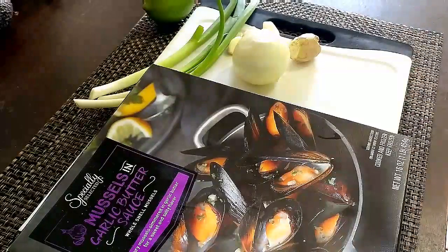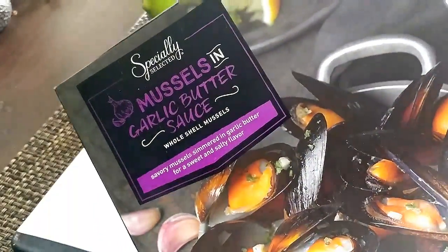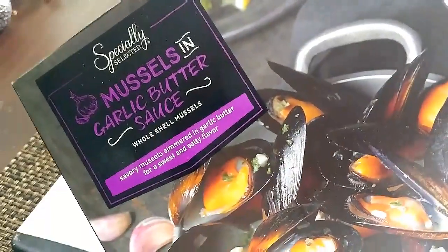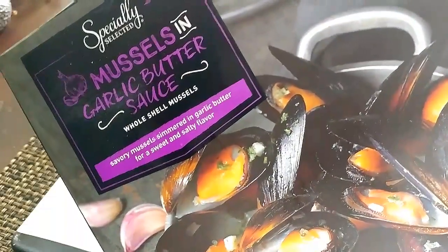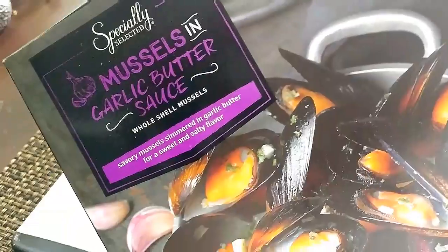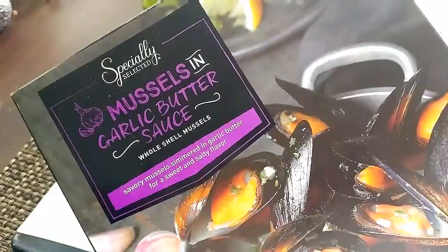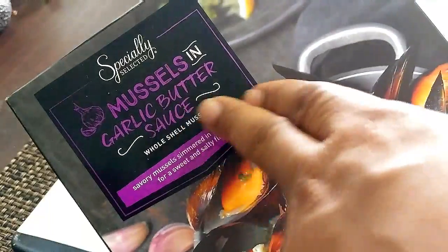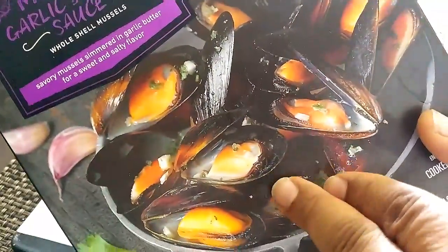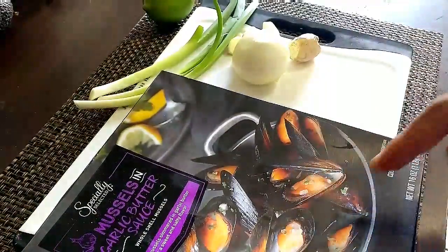Hello folks. Today in Yardbelli's kitchen, you know when you end up with a whole bunch of different stuff in your fridge and you're not sure what you want to do? Well, this is one of those things. So recently I picked up this package of mussels at Aldi, our local supermarket here in South Florida. The mussels come in garlic butter sauce, and it's pretty much like clams or oysters.